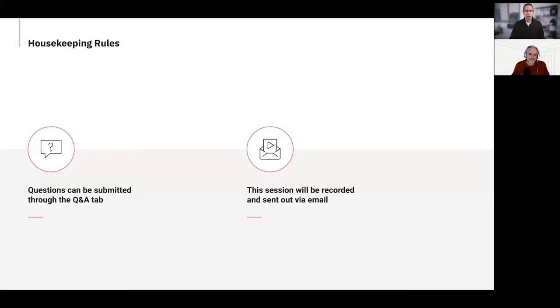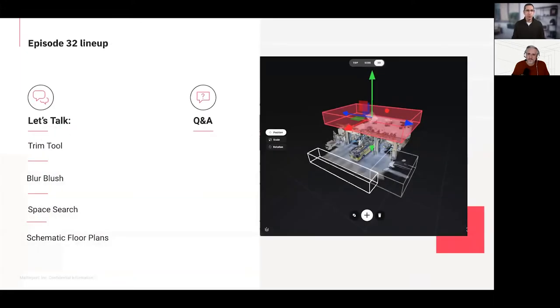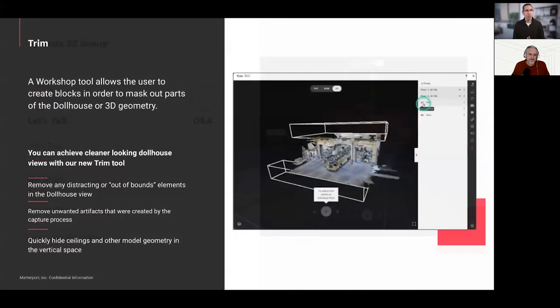For today we want to talk about the Trim tool — which you may have already seen in your Workshop tool list — as well as the Blur Brush, Space Search, and schematic floor plans. A lot to cover, so let's dive right in.